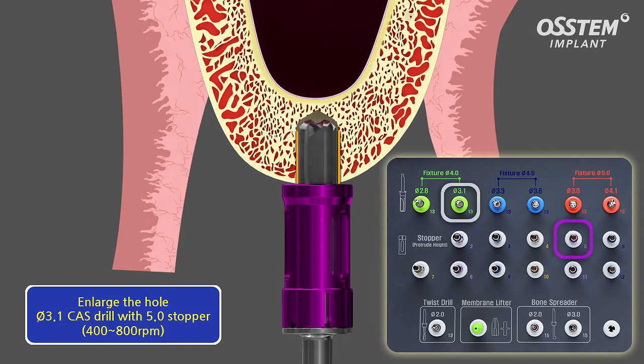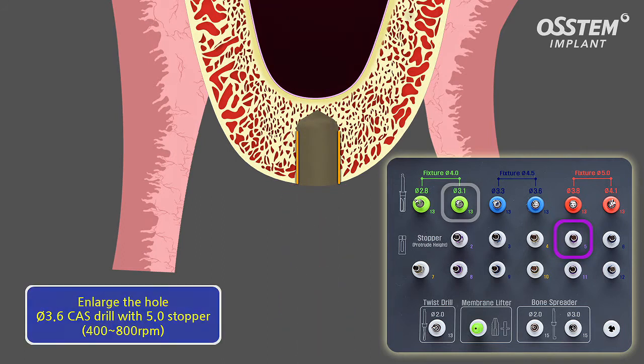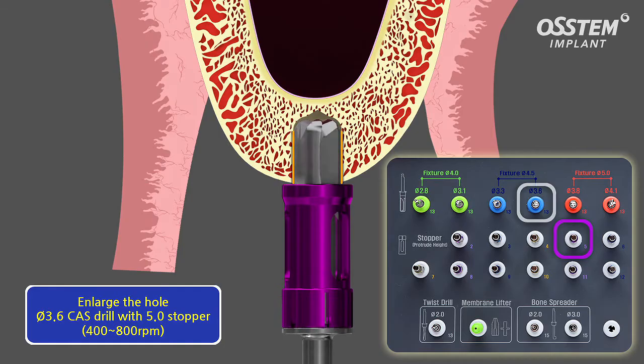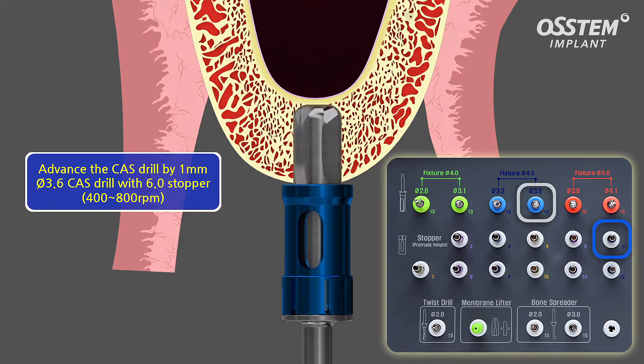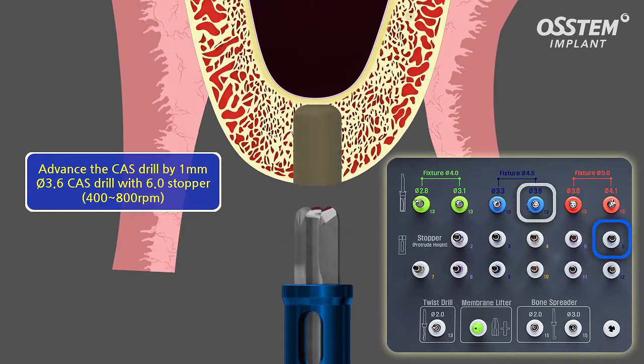The recommended speed is between 400 RPM and 800 RPM. The drilling hole is then enlarged with a 3.6 diameter COS drill and a 5 millimeter stopper. Afterwards, the drilling hole is extended and deepened by using the other COS drills and stoppers until the sinus floor is reached.